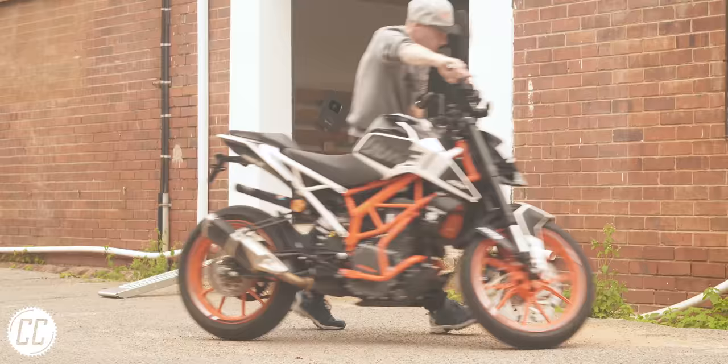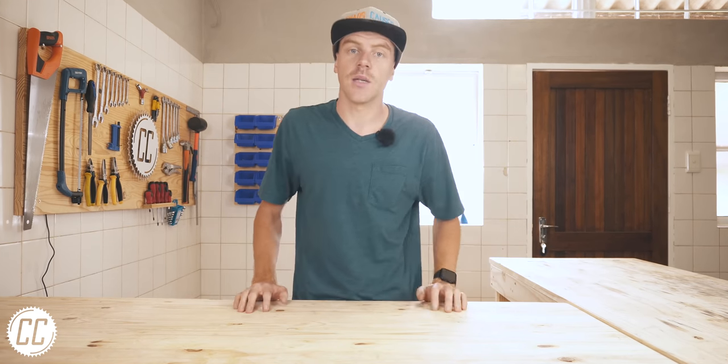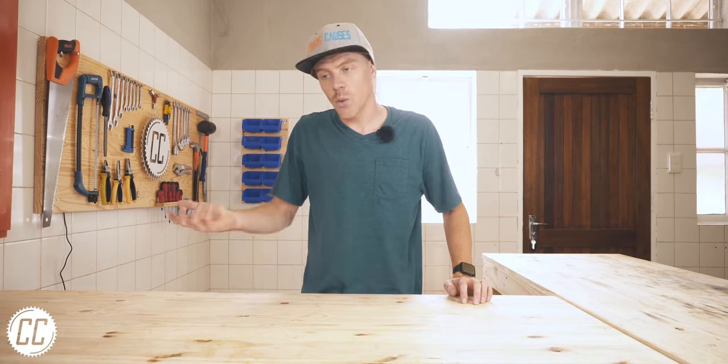I know, I know — wood weak, steel strong. And to be honest I was worried about this the entire time I was building it. Steel would definitely be stronger, but since I'm a useless welder and I actually enjoy working with wood, I figured I would make it work.